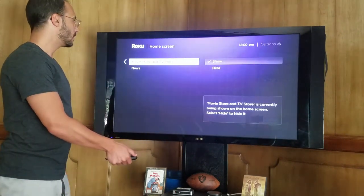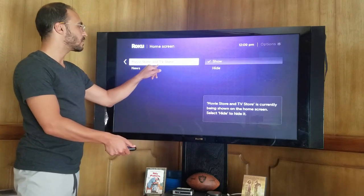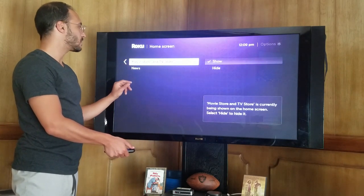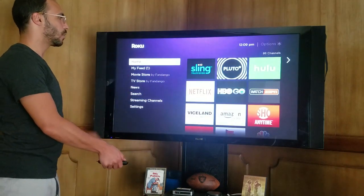My home screen — there's the option whether or not you want to keep the movie store and TV store, Fandango options, or the news. So you have the ability to remove these three from your home screen.